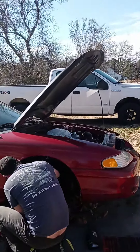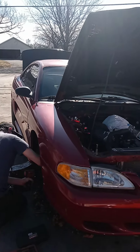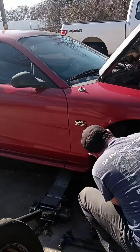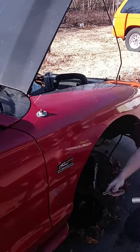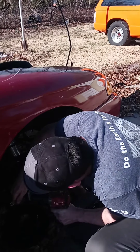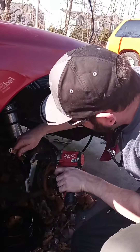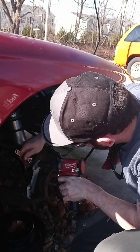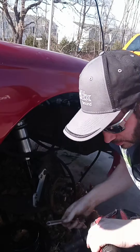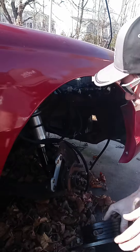Hey guys, hope you're all doing well. My son's back on this beauty here and he's putting the front end back together. You got Strange brakes for this? Yeah, and you're gonna roll the car back when you get it together.